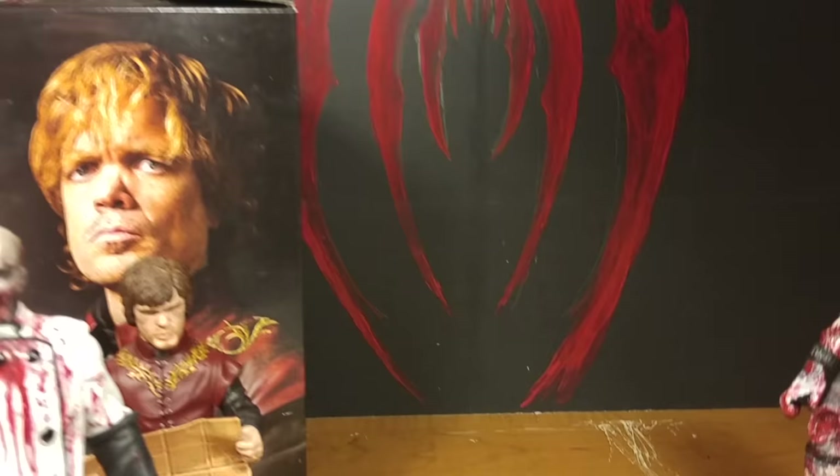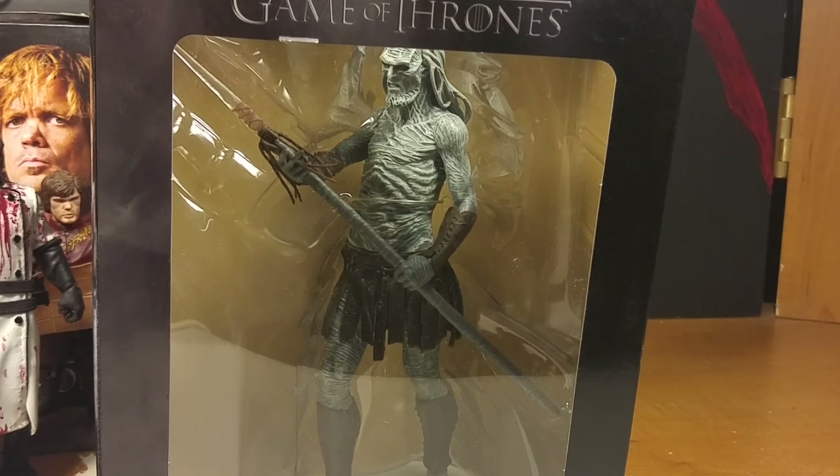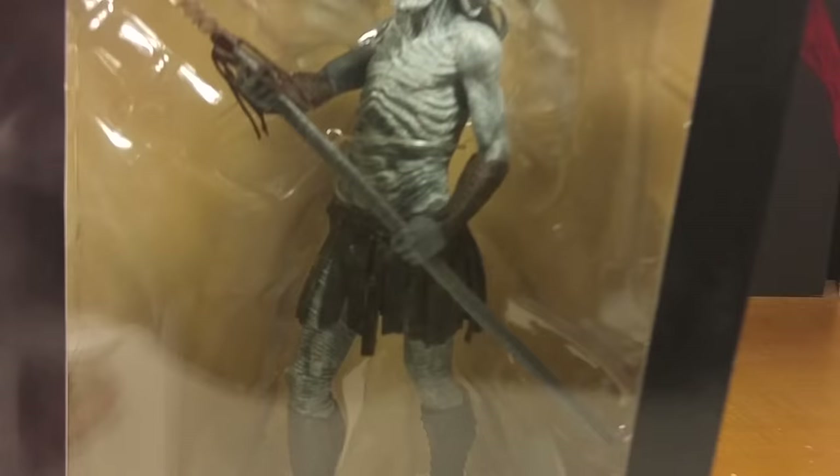Next up will be possibly the tallest figure so far — the White Walker. He doesn't even fit in the box. I don't know if he's the tallest because Khal Drogo's figure is really tall too. And there's also Hodor — Hodor's really tall. But this guy's huge.